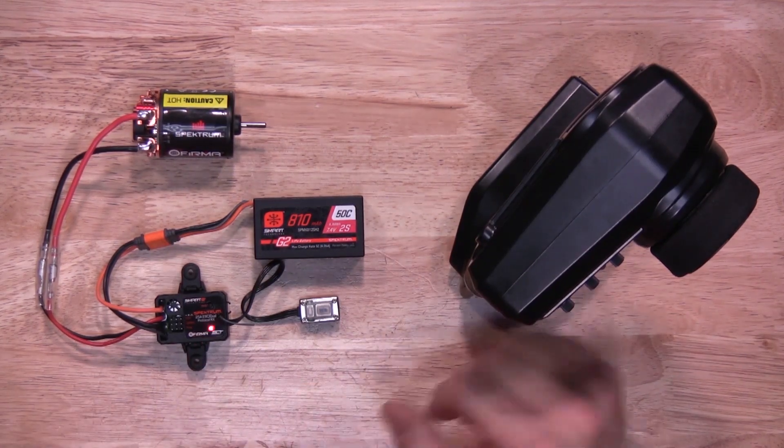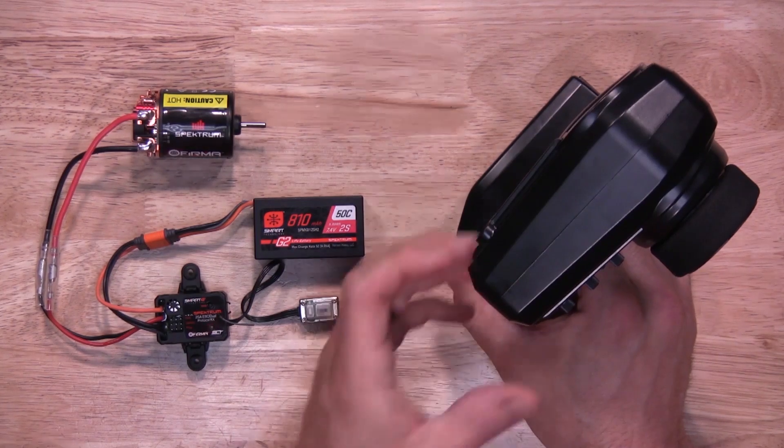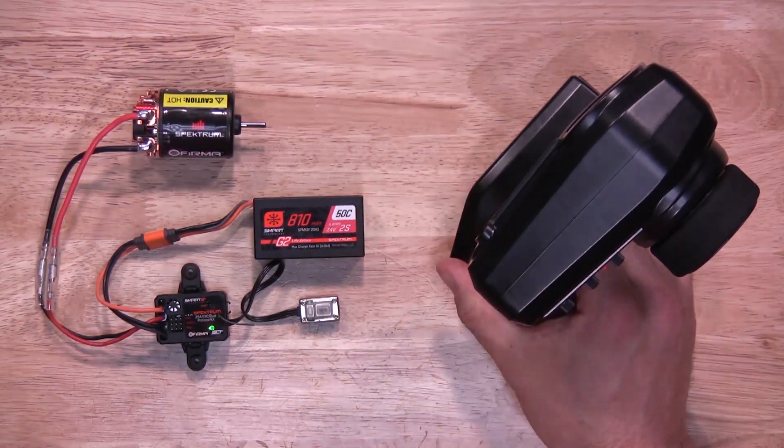Next, grab your SLT transmitter. By powering on the SLT transmitter it'll put it in bind mode as well. Go ahead and power it on — it'll synchronize.